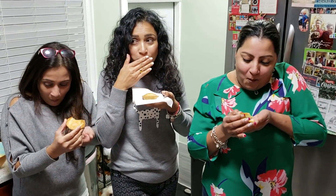So I have my Auntie Chandra, my mom, and Auntie Kenita trying the beef patties, and they're going to tell you guys what they think about it.